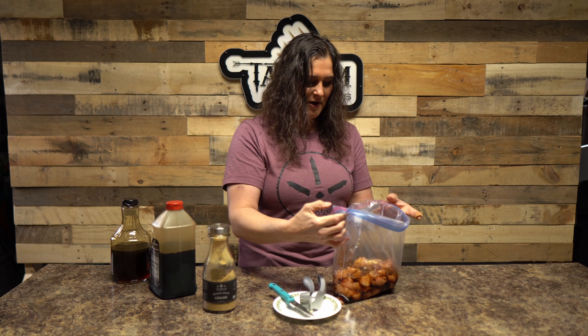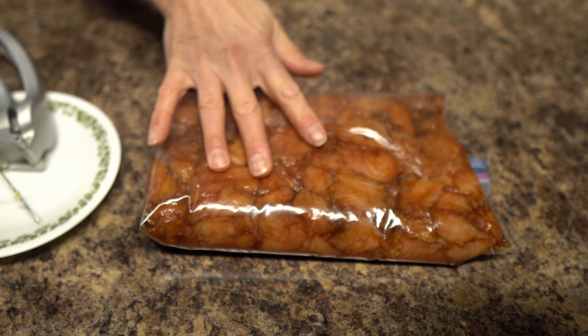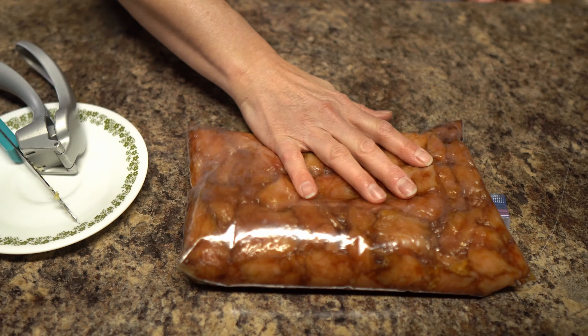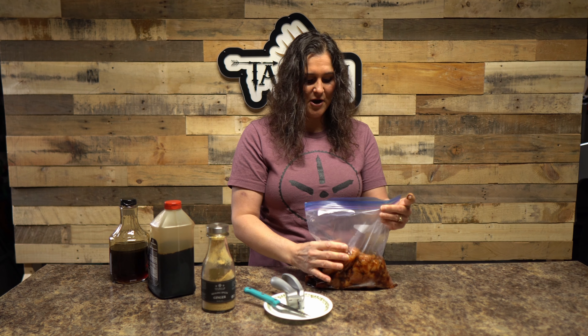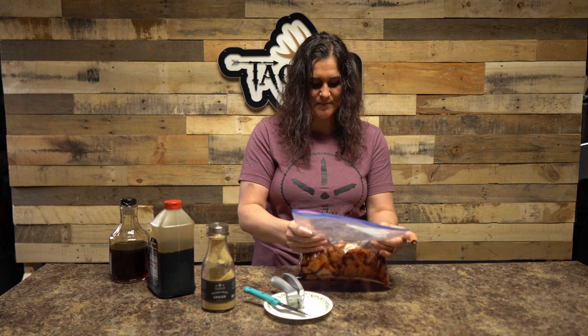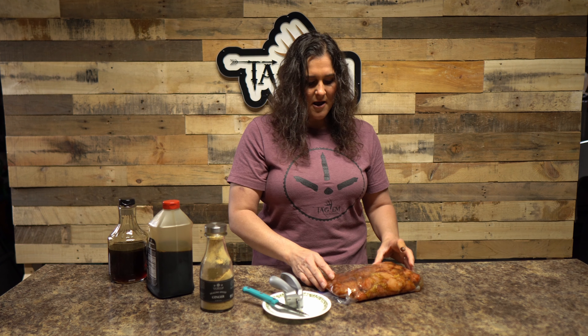We're just going to let this marinate. You can let it marinate for a couple of hours in the refrigerator, up to overnight. You can use any marinade you want — this is just a simple, easy one. Most people have these ingredients at home. We're going to let this sit and then we'll be back to show you the rest of the process.